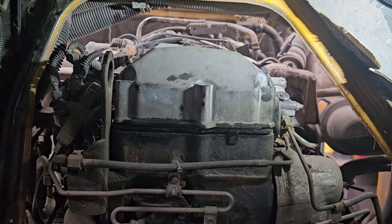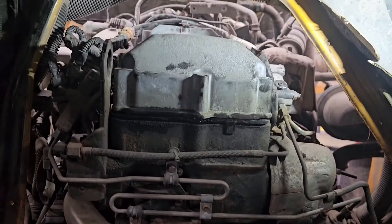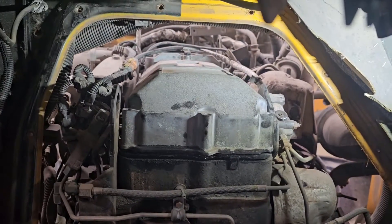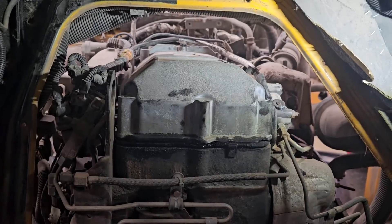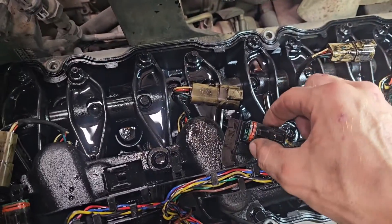One thing to take note of on these MaxxForce engines: the wiring harness is part of the valve cover basket. When you're taking this apart, be gentle — you don't want to break any of the wires, they are pretty expensive. Let's get the valve cover off and unplug all these little connectors.